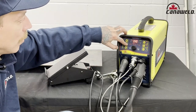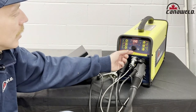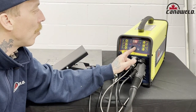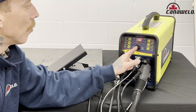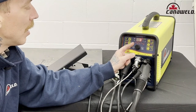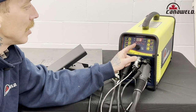After that, I want to go ahead and turn my hot start on because I don't want to be scratch starting with a foot pedal, it doesn't make much sense. Next, we have to change some of these values. The first thing we're going to get to is our pre-flow of gas — 3.2 seconds, that's fine. The next is going to be our upslope, which also happens to be at 3.2, but now I don't need to worry about upslope anymore because I'm going to be using the foot pedal to control that manually. So I need to set that value to zero.